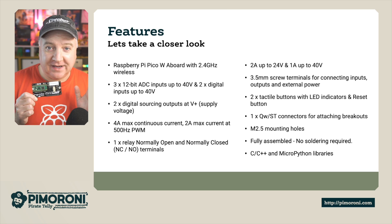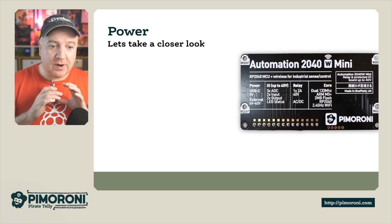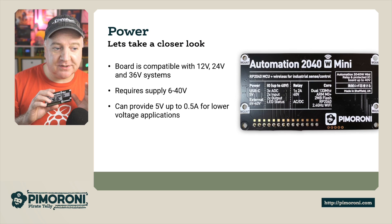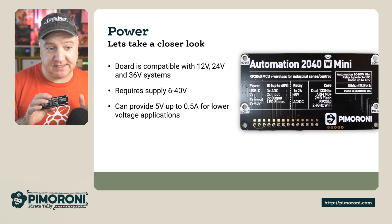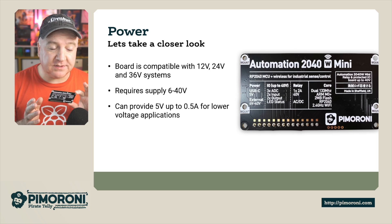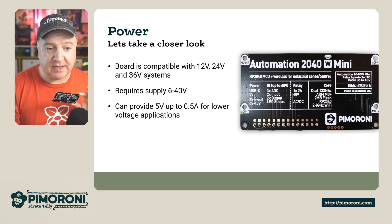It has C, C++, and MicroPython libraries too. Power-wise, it's compatible with 12 volt, 24 volt, and 36 volt systems, requires a supply between 6 and 40 volts, and can provide 5 volts up to half an amp for lower voltage applications. All the details are also printed on the back.